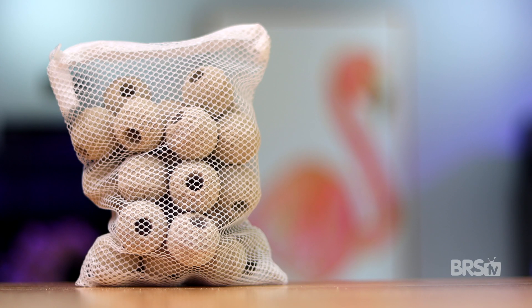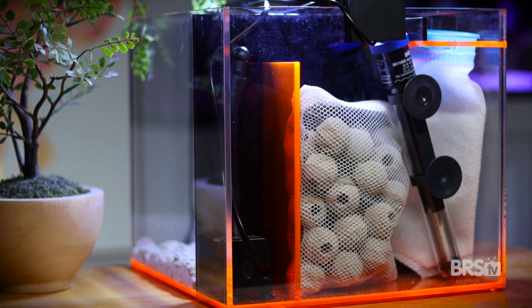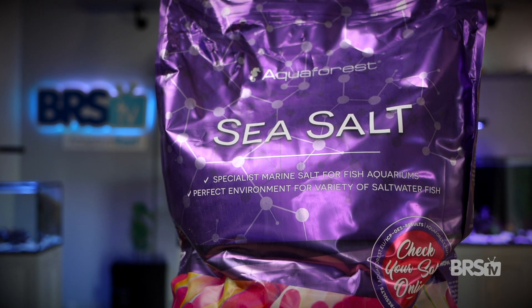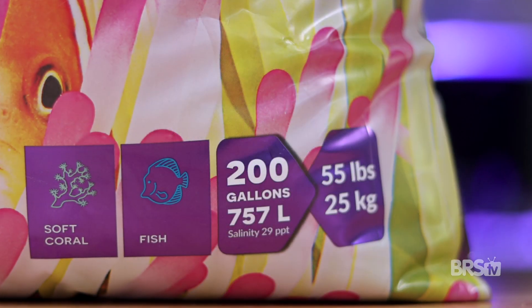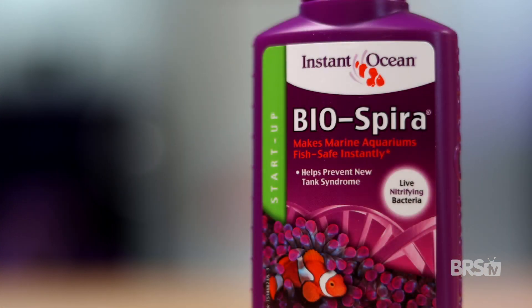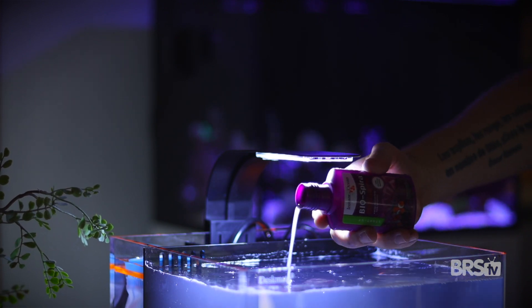The Seaside Aquatic Ceramic Biospheres will drastically increase the potential for biological filtration, and they conveniently come in their own mesh bag. The tried and true Eheim Jaeger 25 watt heater fits nicely into the rear chamber. And the ridiculously large 55 pound bag of Aqua Forest sea salt will keep you set up with water changes for probably well over a year. Lastly, the 100 milliliters of Instant Ocean Biosphera nitrifying bacteria will seed your reef rock and biospheres and get your tank cycled quickly.